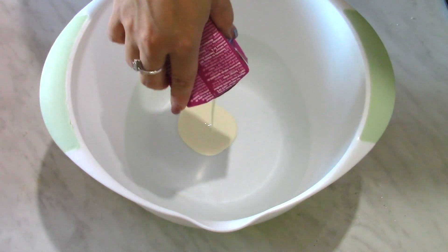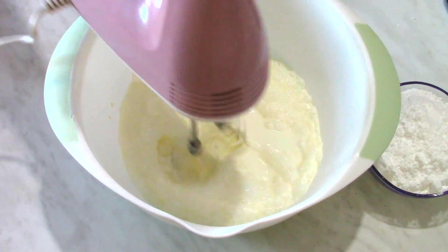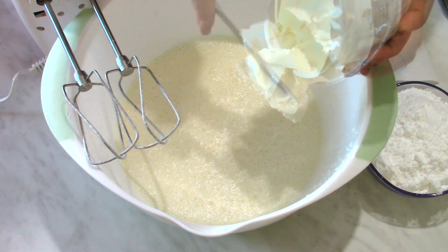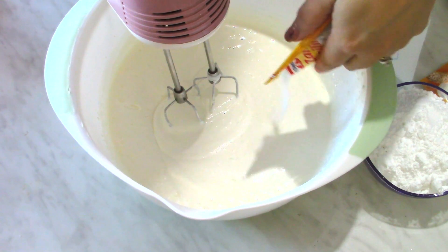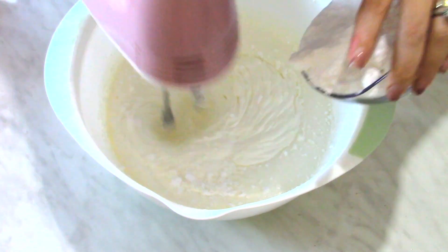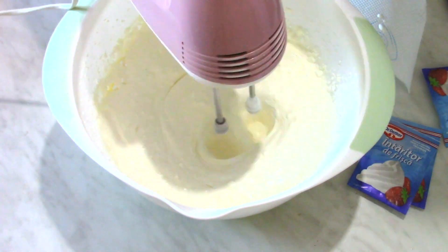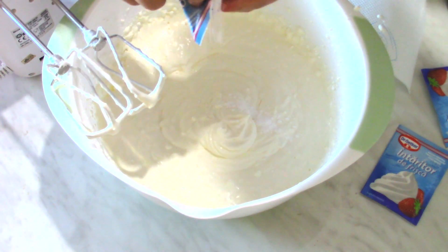I'm putting the whipping cream into a bowl and I'm going to use my mixer to whip it. Then I add the cream cheese. You can use mascarpone instead of cream cheese if you like. I'm adding the vanillinated sugar and the powdered sugar. I'm also adding the cream hardener — it's nothing else but cornstarch.